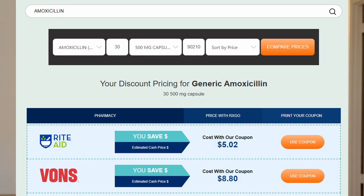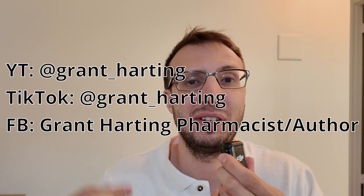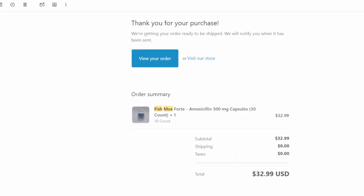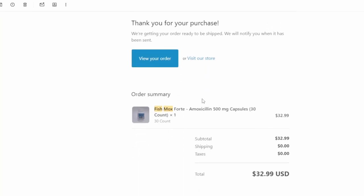As always, stick around. I like to make videos on YouTube, TikTok, and Facebook — feel free to follow me there. I'd like to make informative medication videos for you guys. I forgot to mention, this was the website I bought it from: Happy Aquatics. I just Googled it and they charged me $32.99 for 30 capsules, so for the sake of simple math, it's about a dollar per capsule. You're always going to be better off with the human version, honestly.